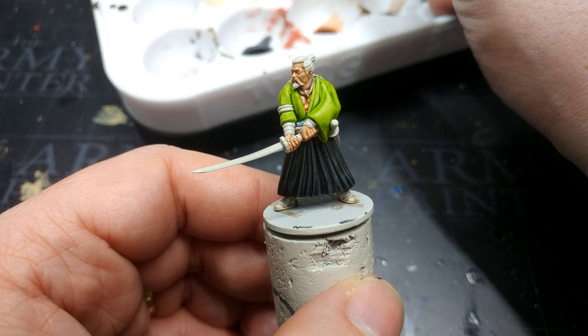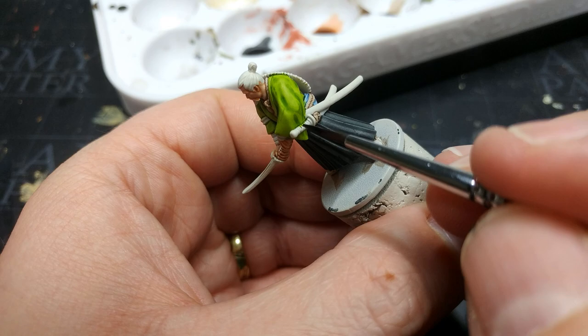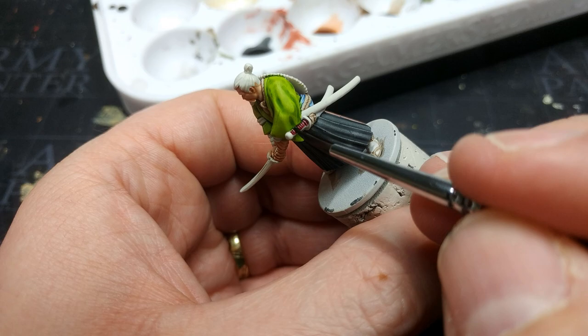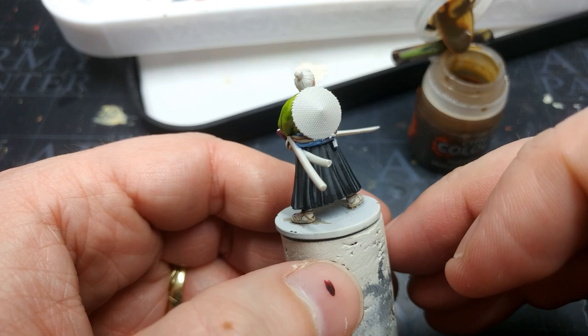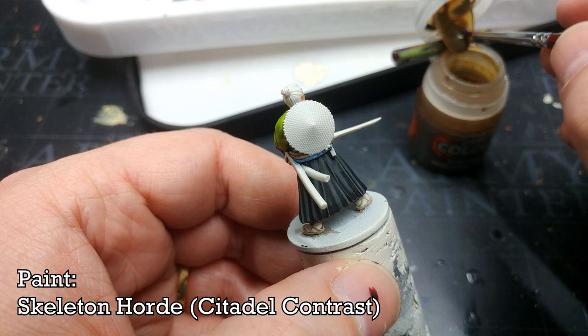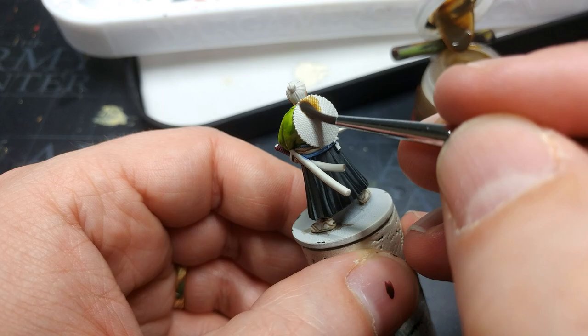I'm going to use Murder Scene for two reasons: one, it's a wonderful deep dark purple, and two, how many opportunities do you get to use a paint called Murder Scene? I'm painting the grips on his swords with this. Then I'll flip him around and paint in his hat — for that I have Skeleton Horde, a contrast color. The Army Painter's closest equivalent would be Pallid Bone, but I don't have that. It'll be nice and quick and dry to a lovely straw color.